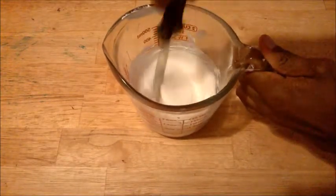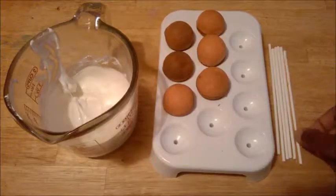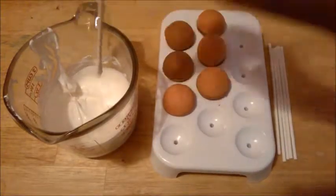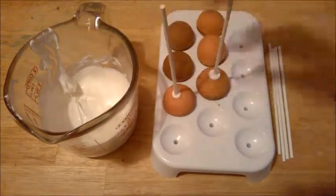Now that I got my candy melts all melted, it's time to dip these cake balls into this candy melt. What I'm about to do is dip these cake pop sticks into the candy melts and just stick them right in the middle of each cake ball.